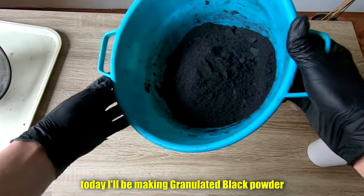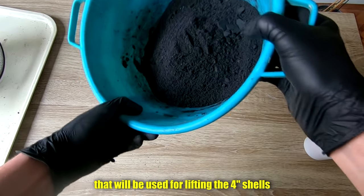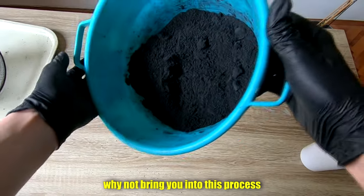So what is up Pyros, today I'll be making granulated black powder that will be used for lifting the 4-inch shell in my future projects, so why not bring you into this process?